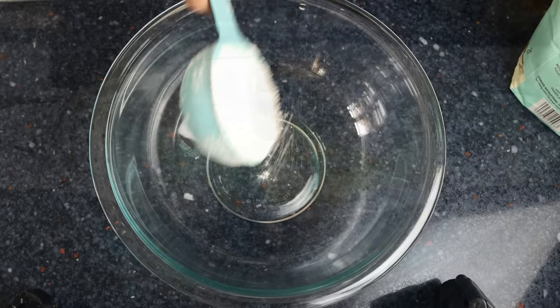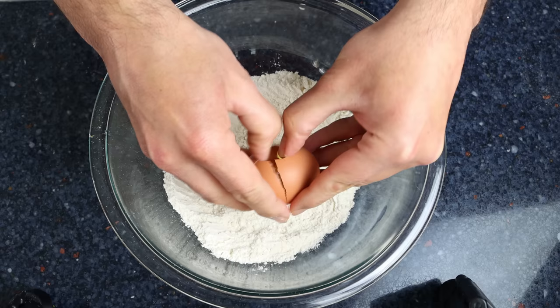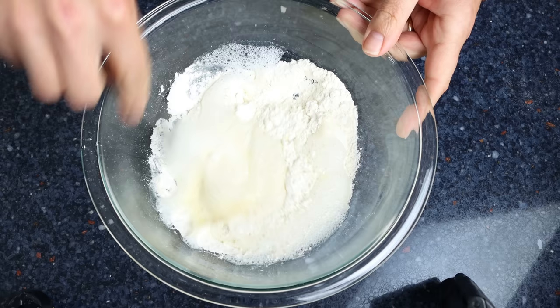In the meantime, let's start making our batter. Add half a cup of all-purpose flour (about 60 grams) into a large bowl and make a well in the middle. Crack in one large egg and whisk it together until well mixed. Then add one third cup of club soda, which is about 90 milliliters, and mix everything together until you end up with a batter that has no lumps.